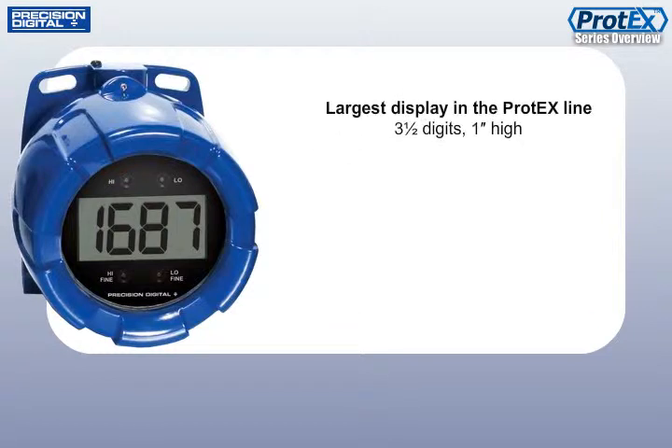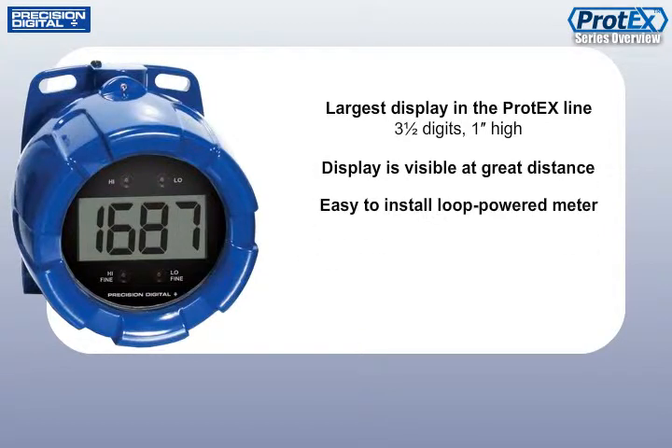The Protex FarView has the largest display in the Protex line and is great for applications where the display has to be seen from a distance, or an easy-to-install loop-powered meter is all that is needed.